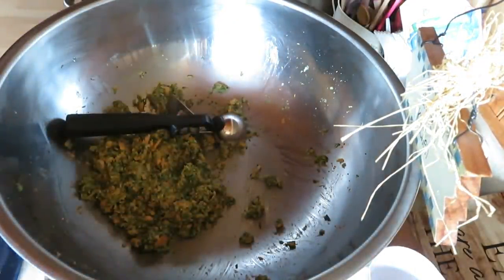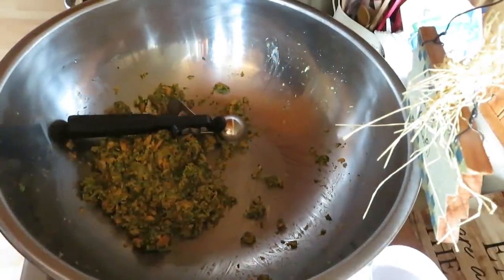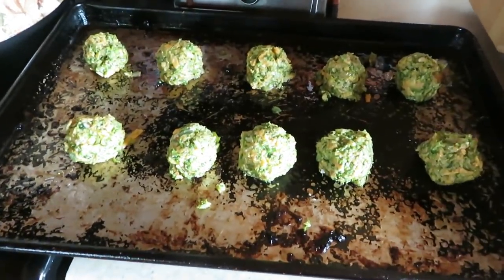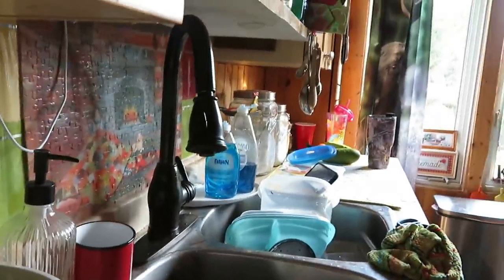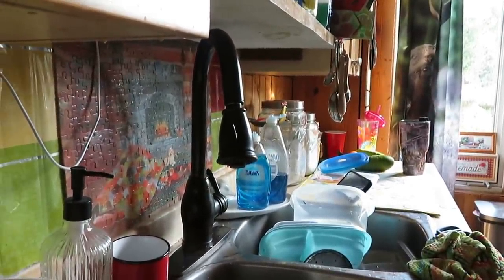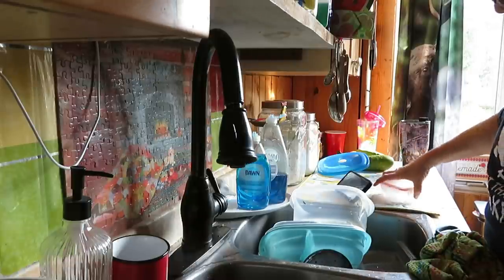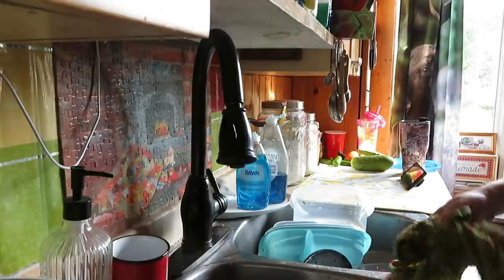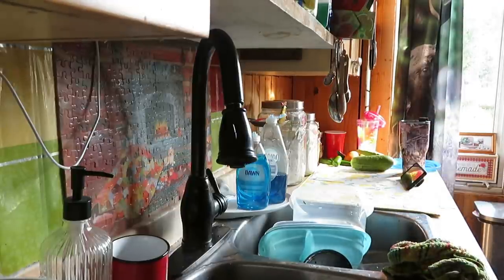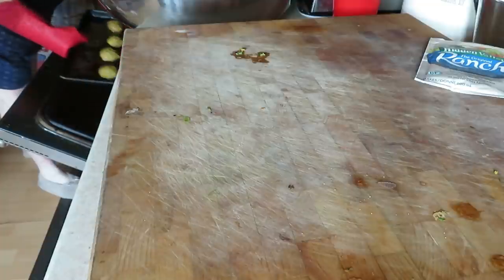I've got my bacon tray — I drained all the grease and I'm going to cook them on there. I'll be back when they come out of the oven. Let's get them in the oven. I'm going to clean up my mess from all my cooking today. This is what it looks like when you're busy in the kitchen. My broccoli bites should be ready. We want to make some ranch dressing — that's what we have to do.